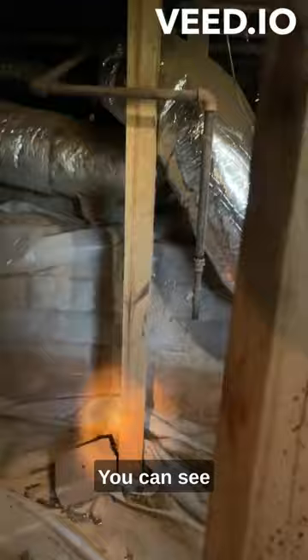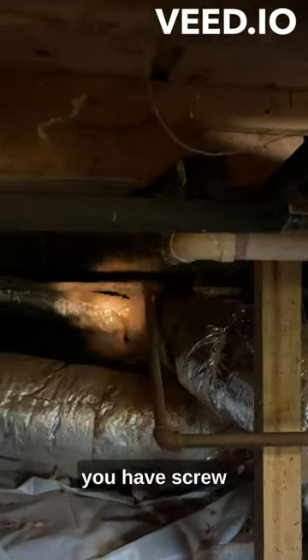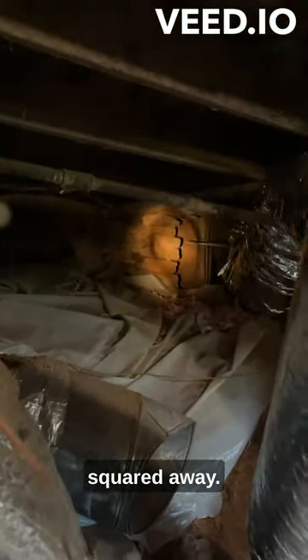You can see that post is out of whack, all kinds of termite damage here, and way up front in there you have screw jacks holding up the floor. So I'm going to say this whole foundation needs to be redone — get those floors squared away.